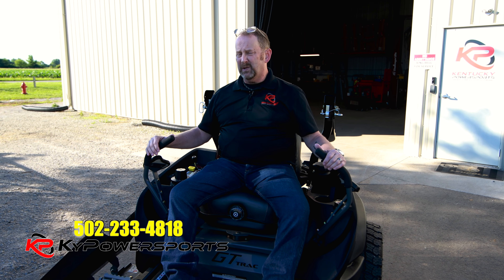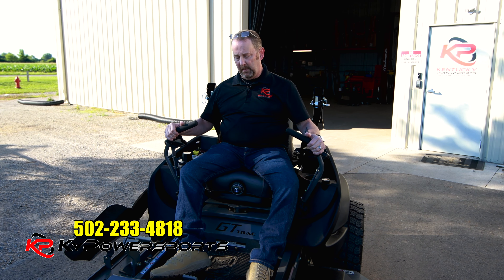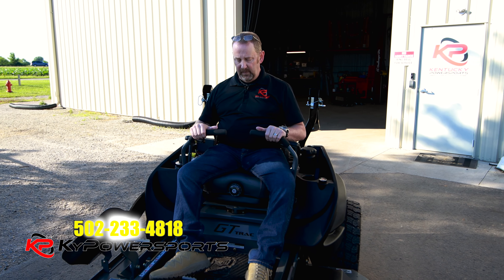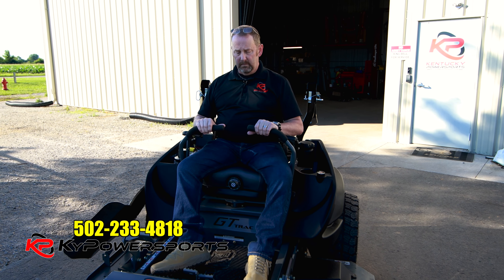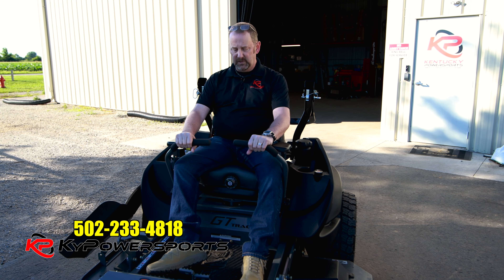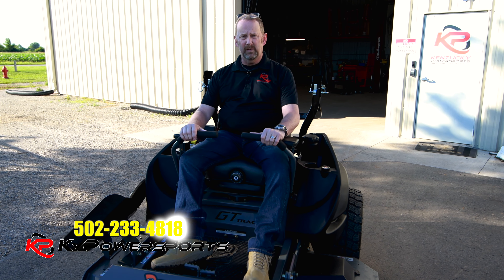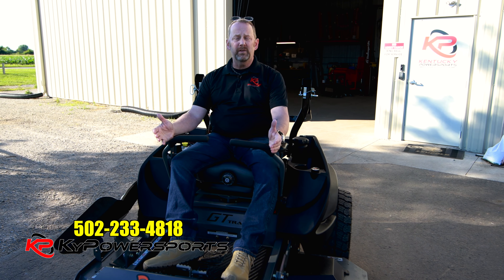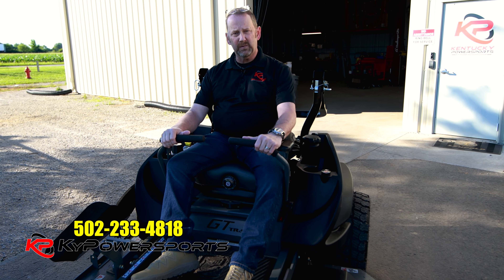Before we fire it up let me show you a couple simple things. You've got two sticks to drive this thing and right now they're in a neutral position, which is all the way locked out. Once I get it fired up I'm going to bring them out of neutral — if you keep them right here the mower will pretty much stay in place. If you want to go forward it's simple, you just have to be smooth. You don't want to be jerky — just get them out of the neutral position and gently move them forward so it goes into drive.